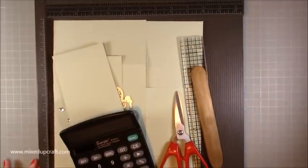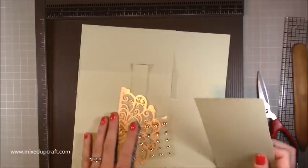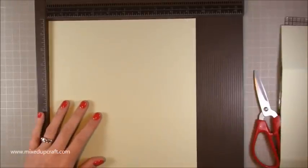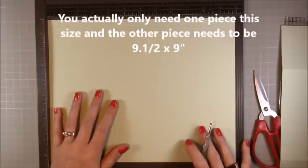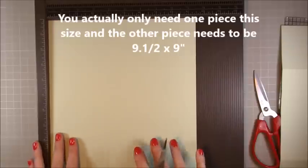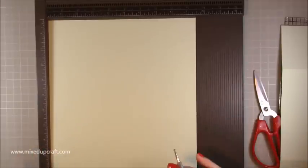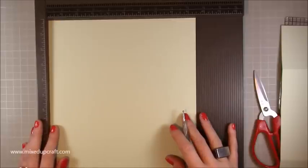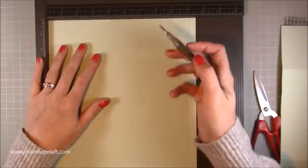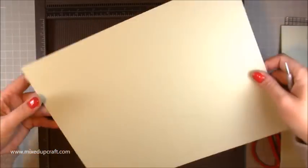For today you're going to need two pieces of nine and a half by twelve inches. The length may vary depending on what you want to do — you may be able to use nine and a half by eleven, or even eleven and three quarters. Just watch the tutorial and then decide. Along the nine and a half inch side, score at six and nine and a half inches. You'll have a half inch tab.